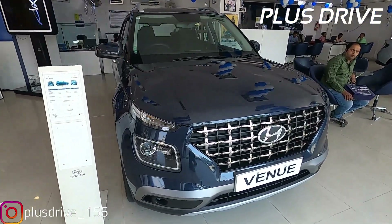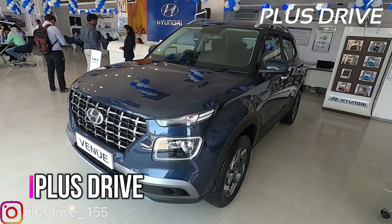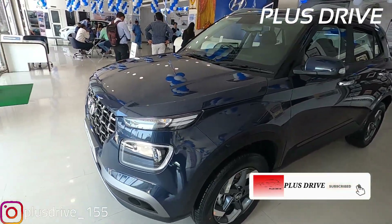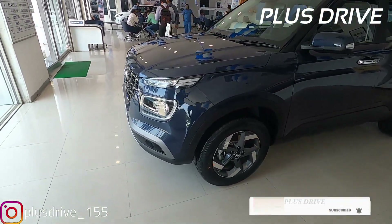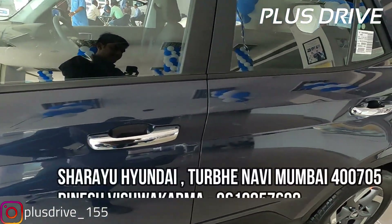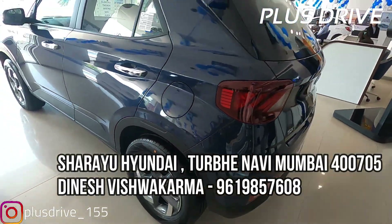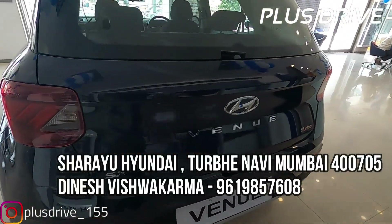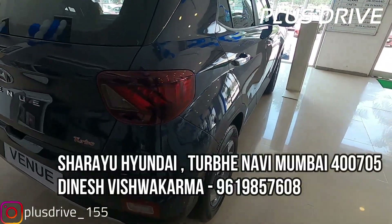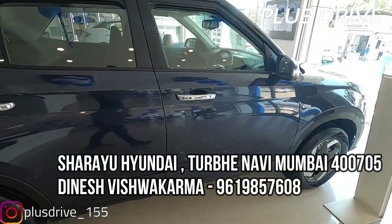Good morning everyone, this is Dhruv here from Plus Drive. Today in this video I'm going to talk about the Hyundai Venue SX Plus Turbo DCT variant. Please subscribe to the channel and hit the bell icon so you don't miss any amazing content. First of all, I'd like to thank Shurai Hyundai — their numbers are on screen if you want to inquire about pricing, on-road pricing, or test drives for the Venue, Creta, Aura, or Nios. Please contact them from 10 a.m. to 8 p.m.